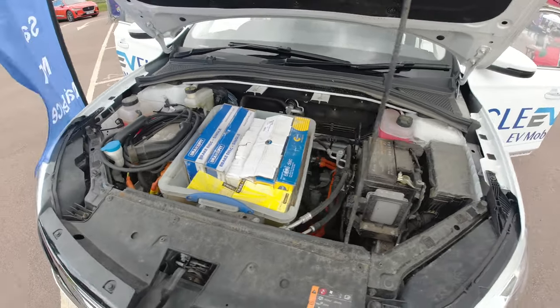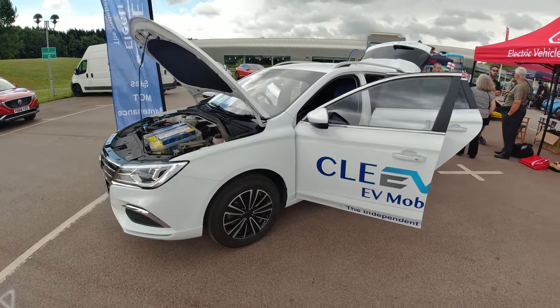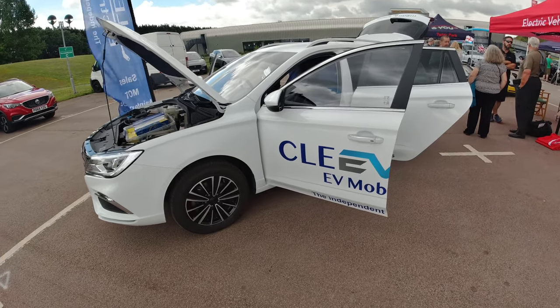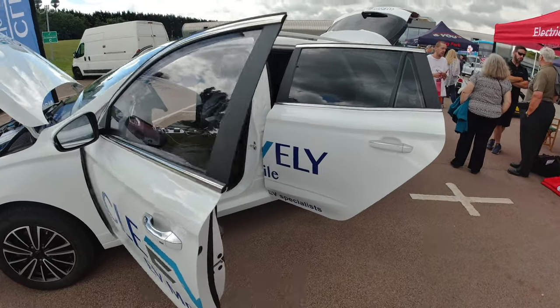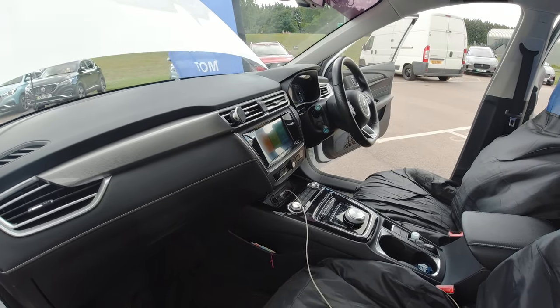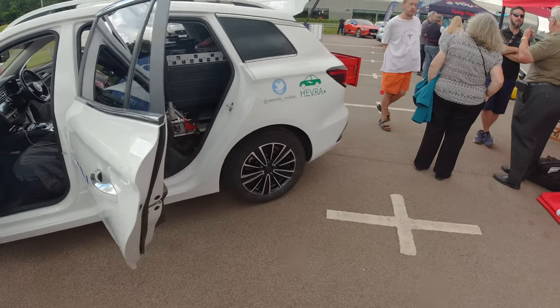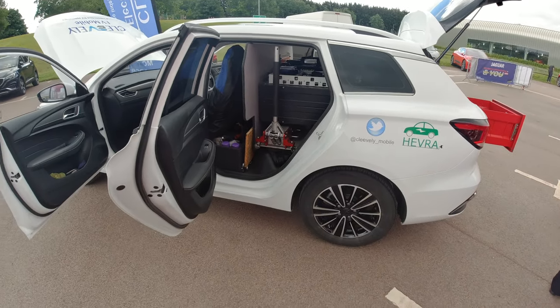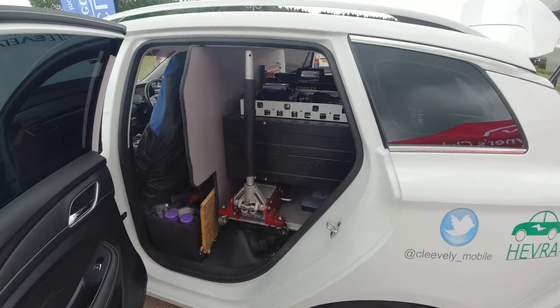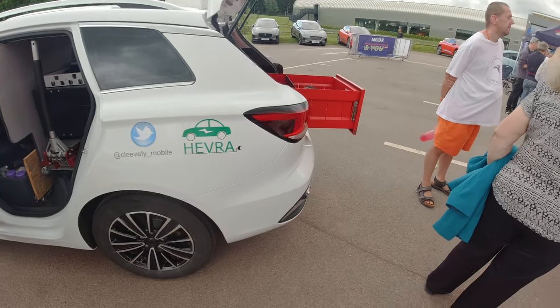They've put discs and stuff in there. The MG5 is probably one of if not the best value electric car out there for range. It's not the best quality — it's not German made — but they do come with a lot of standard kit. If you want an A-to-B car with the best value, it's great. It's pretty impressive how much they get in here.